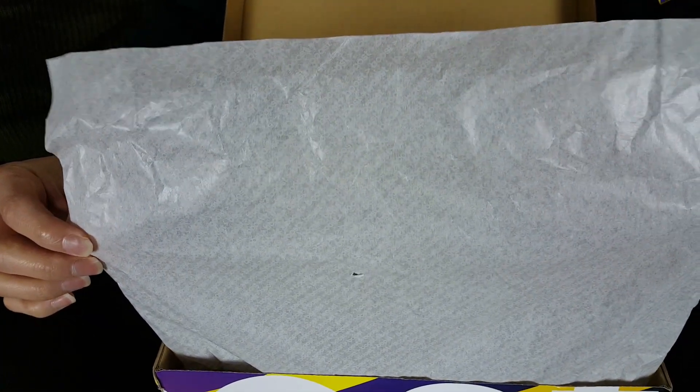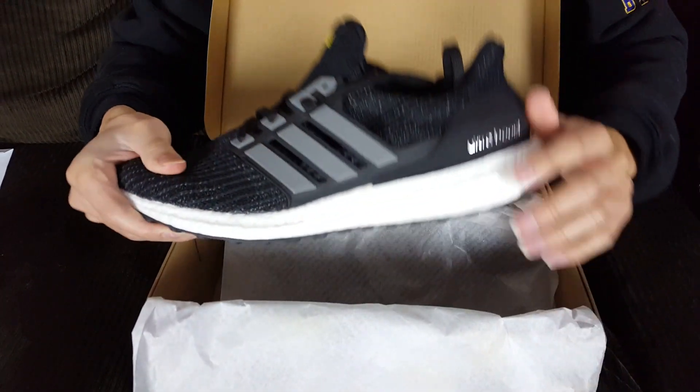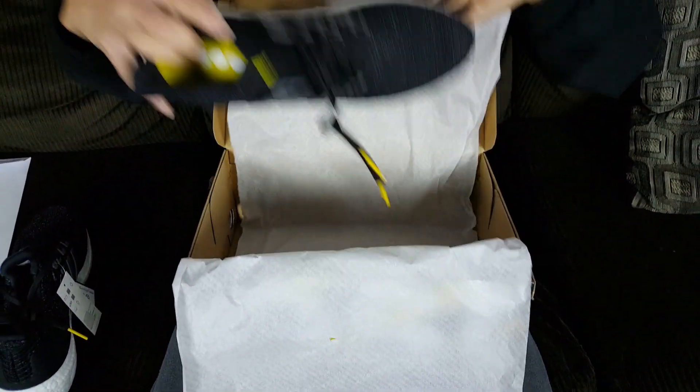When you open it up, you see the regular paper wrapping from Boost. And then here they are — the Adidas Ultra Boost 4.0 LTD Fifth Year Anniversary. Very nice shoe. I like the simplistic look of it, and here's the other one.